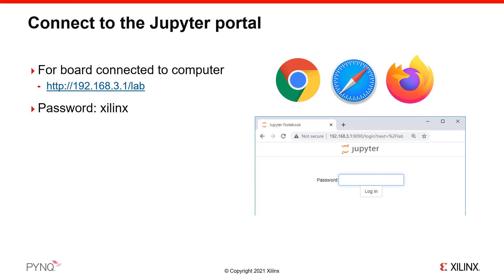You will be connecting to a JupyterLab web server which is running on the board. On your computer, open a web browser — the latest versions of Chrome, Firefox, and Safari are recommended for use with Jupyter. In your web browser, enter the address 192.168.3.1/lab. This is the default IP address of the board. The Jupyter password is 'xilinx', all lowercase.